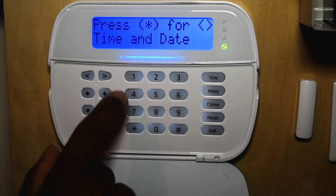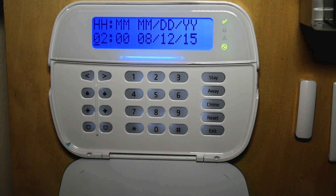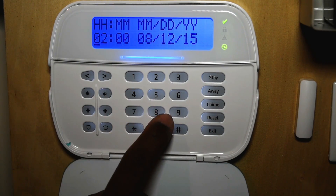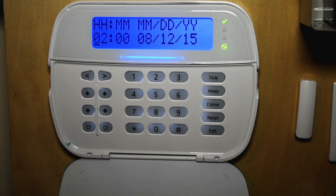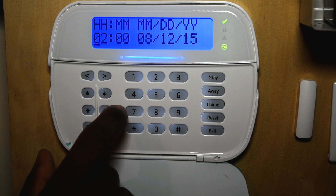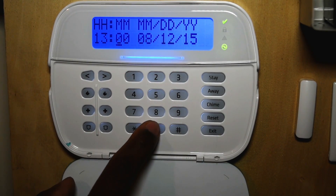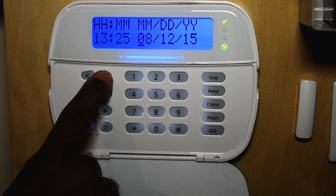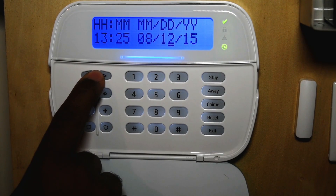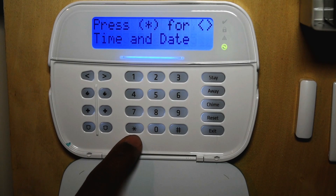If you scroll over to date and time, star is your enter. You put the time in — whatever time it is at the moment. If it's past 12 p.m., you want to use military time in this system. So for example, if it's 1:25 p.m., you type in 1325. Then set the date and press star.